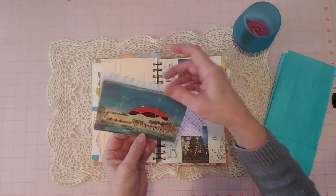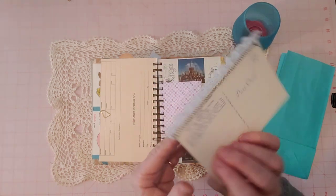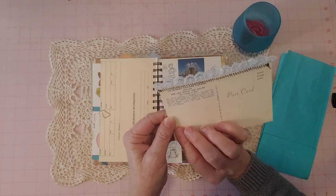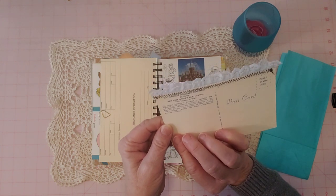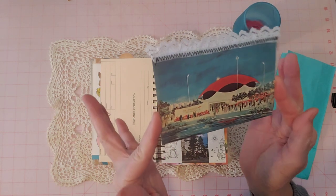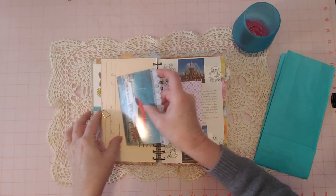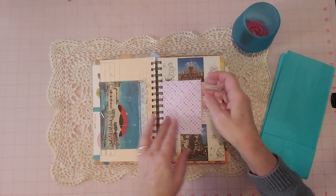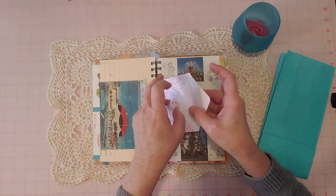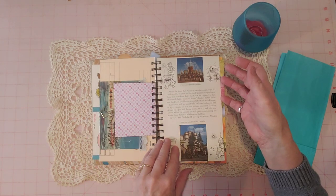This is a vintage postcard. Isn't it pretty? Let me read real quick where it is — New York's World's Fair, 1964 to 1968. Not used. Isn't that cool? That's a very mid-century modern looking building there. And here's an envelope. I forgot to put something in here, but I've got plenty of ephemera tucked throughout and you can put something in there — that's just a little envelope that I made.